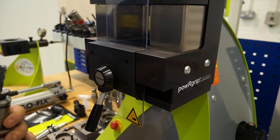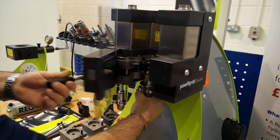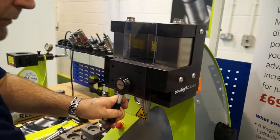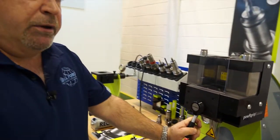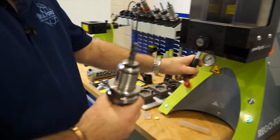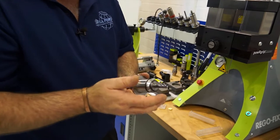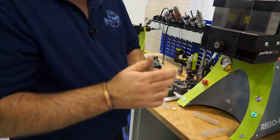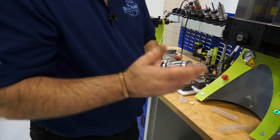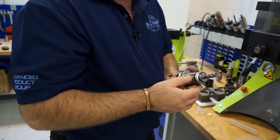So we've assembled the tool into the holder - back into the press, locate on the groove, press of a button, the collet is clamped into the holder. That's the tool assembled, so we've still got the same grip force. Now at this moment in time, the tool cannot come out of the collet. But people say the collet could possibly come out of the holder - we have a solution for that.